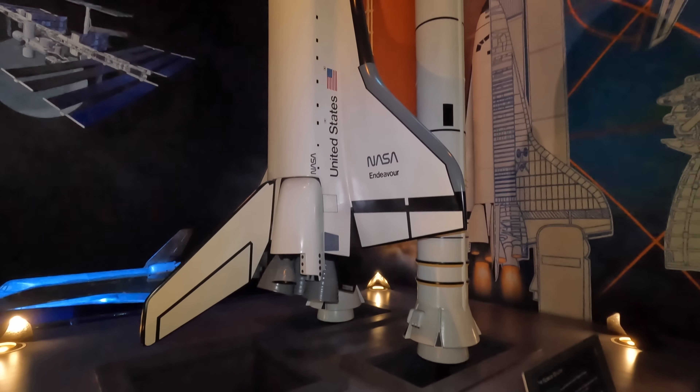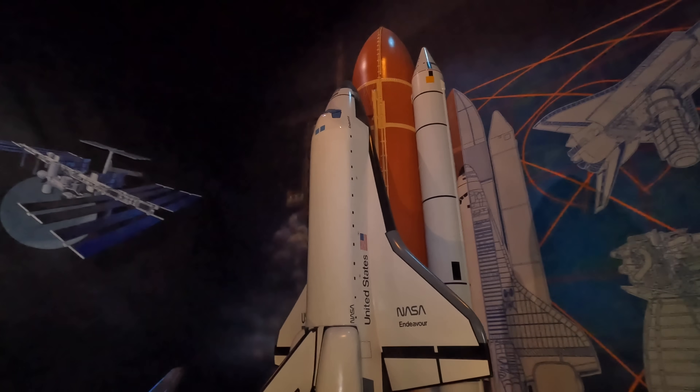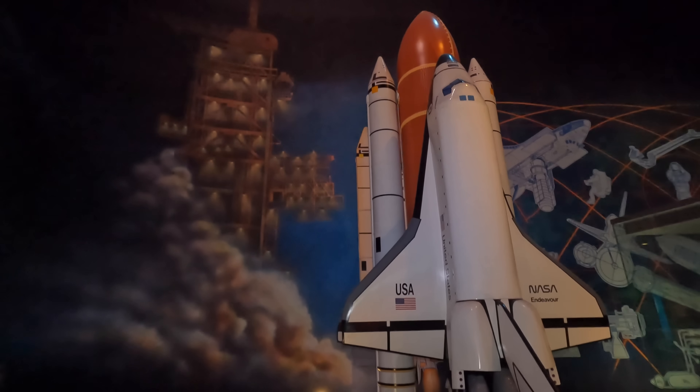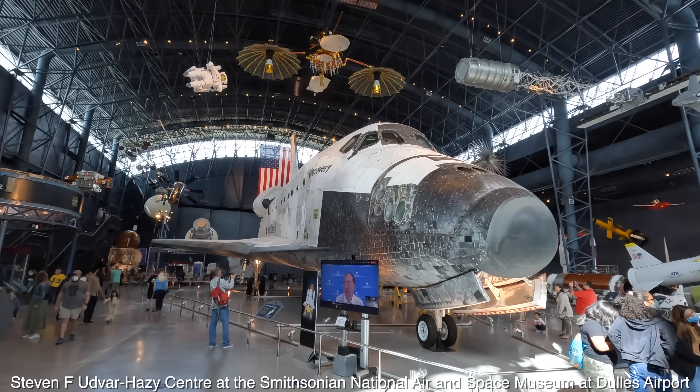The first thing to mention is that the term space shuttle actually includes everything you can see now — there are two solid rocket boosters and an external fuel tank. What we'll look at today is called the orbital vehicle, and this one is called Discovery and was the third of only five ever made.